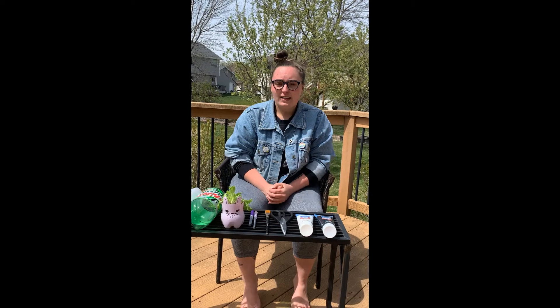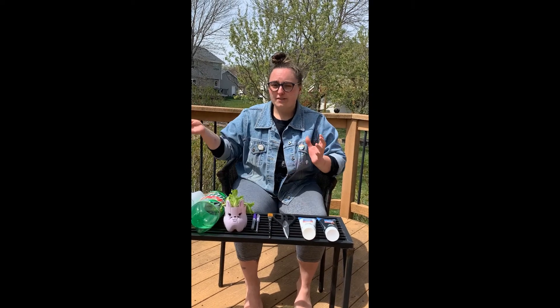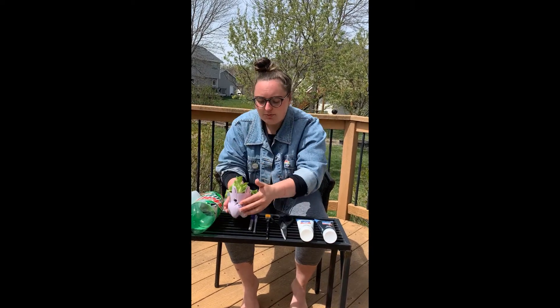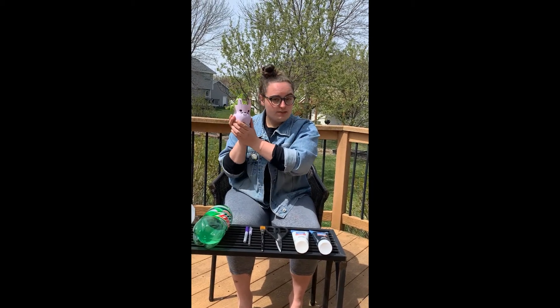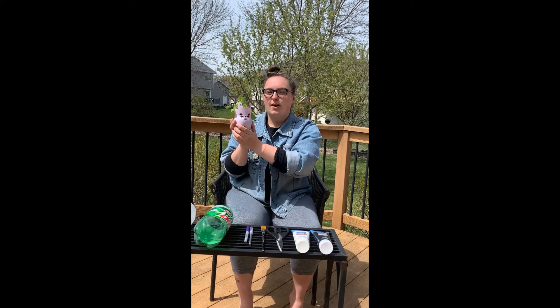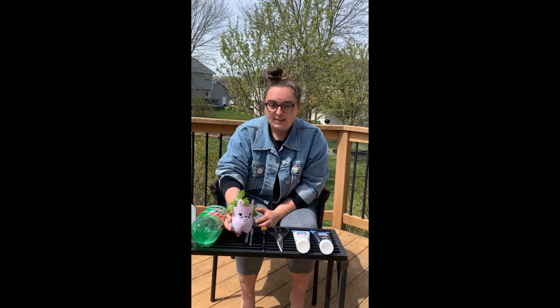Hey guys, it's Abby from Artrageous, and this week's re-articling project of the week is going to be this cute little planter. You can do any animal you want. I'm going to give this one to my mom because it's also Mother's Day this week, and my mom's furry animals are bunnies. So I'm going to teach you guys how to make them.